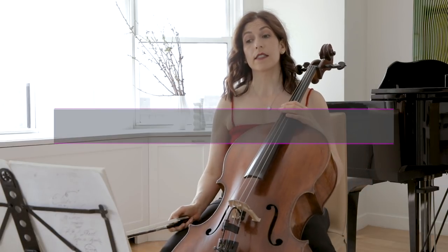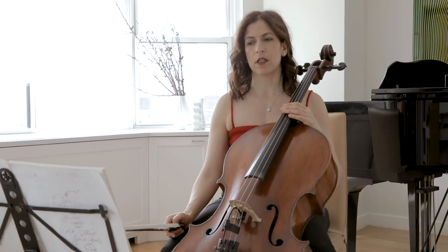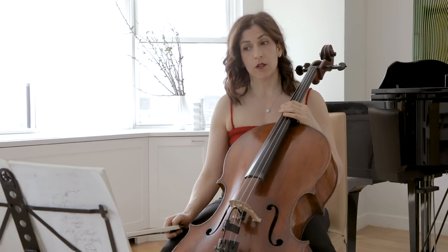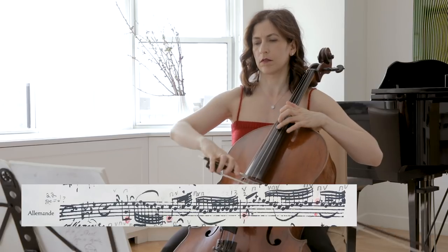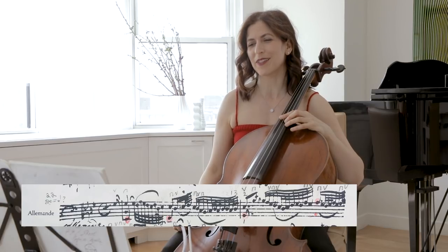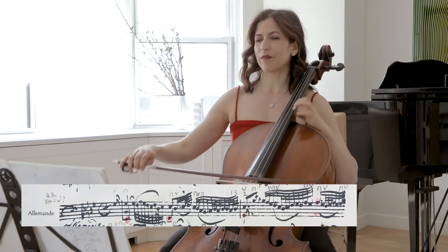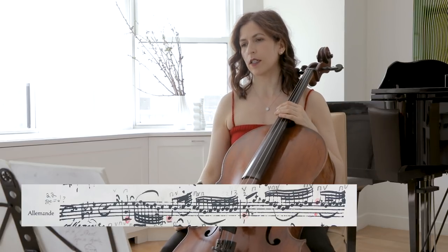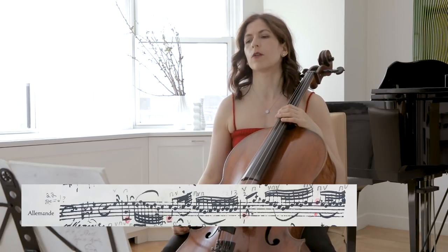Let's talk a little bit about slurs. As always, I encourage you to look at the Anna Magdalena copy and see if you can find a way of interpreting her not always clear slurs. In bar two, she does not slur all those little notes. However you decide to play them, you should really figure out your slurs, because you might get stuck in a performance in a very uncomfortable position. It took me quite a while with many changes to figure out what I really want to do with the slurs. Not every heavy beat always falls on a down bow, but it is certainly easier.